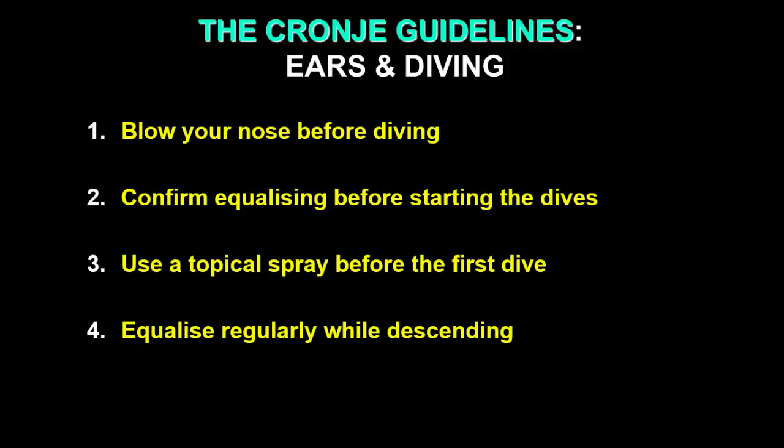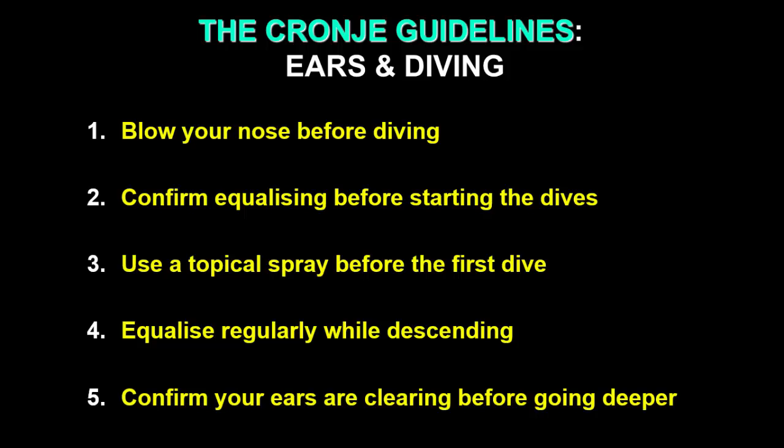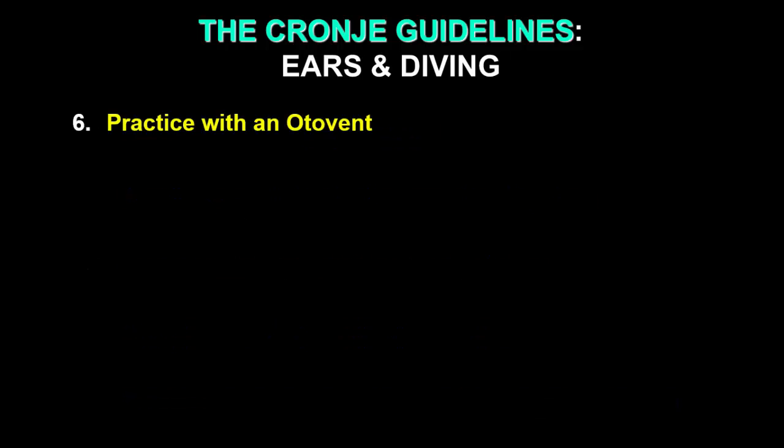Fourthly, remember to equalize regularly while descending — don't wait for your ears to become uncomfortable; equalize in advance. Then confirm that your ears are clearing before you go deeper. You can always use the shot line or buoy line to steady yourself as you go down. And it's actually easier on the ears if you descend fins first, in a head-upward position rather than duck diving with your head down.